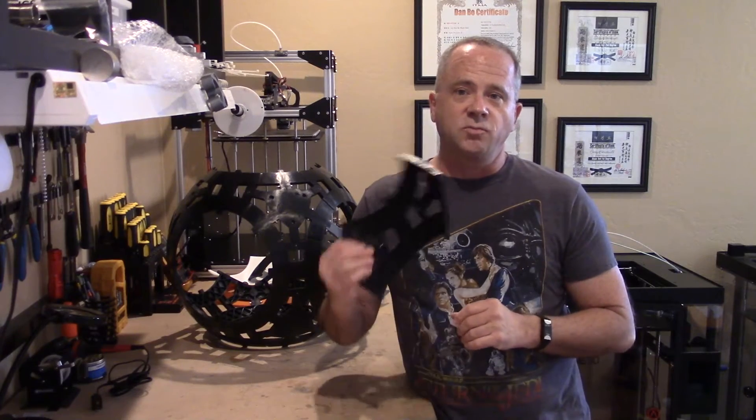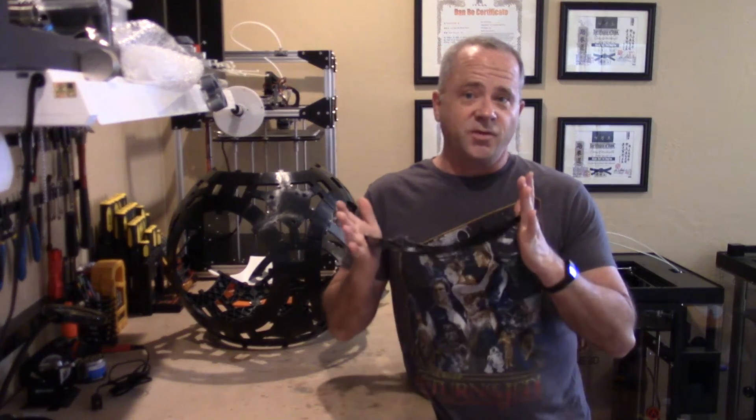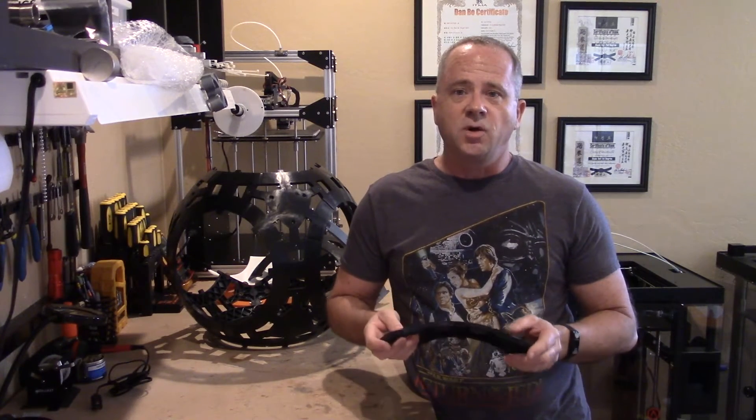Hi everyone, Kara here, and I want to talk to you about our brand new injection molded skeleton. It's finally here — at least the first off-tool pieces are here — and I must say it actually lives up to all my expectations.